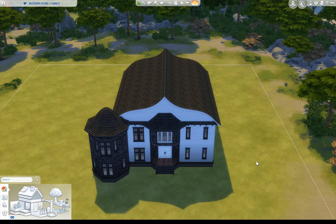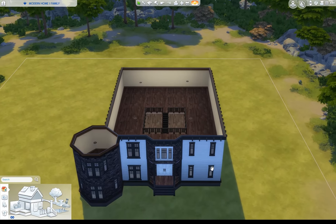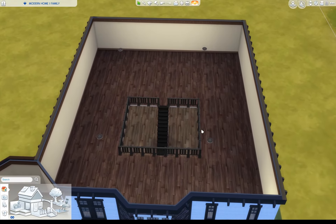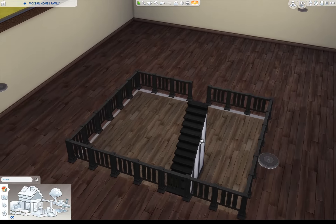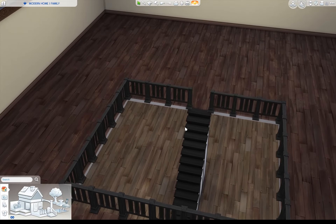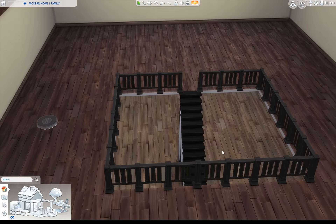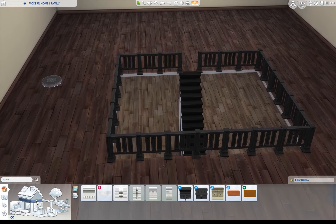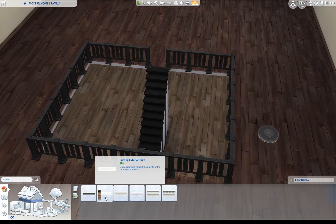I'm going to be covering three different tips today and I hope that they help you out. As you can see, we have this little shell of a build here. On the inside, it's a two-story build and I have an area that's open to below. Something that I'm not sure if everyone knows is that you can trim this interior piece. When you have this white section and it's not matching, just go to your trim section and you want the exterior trims underneath.